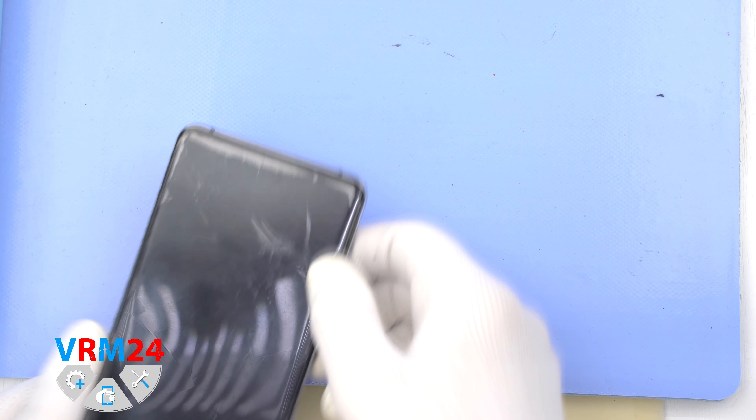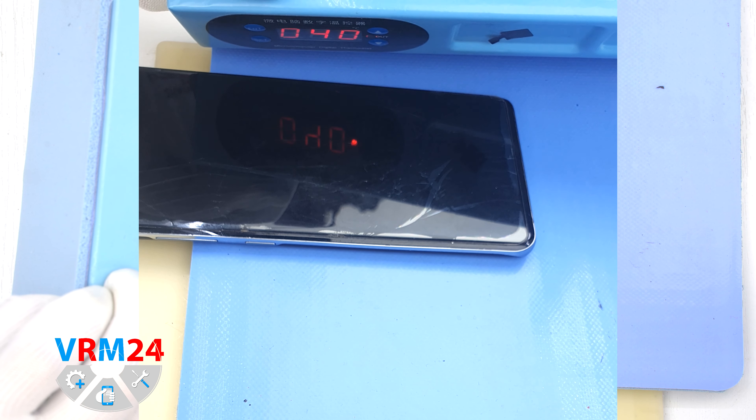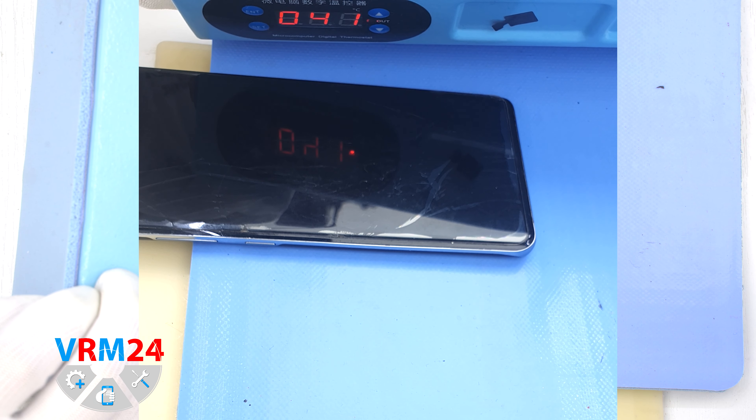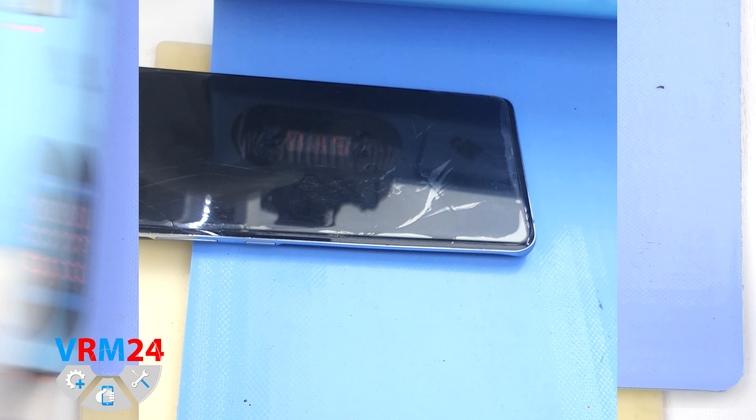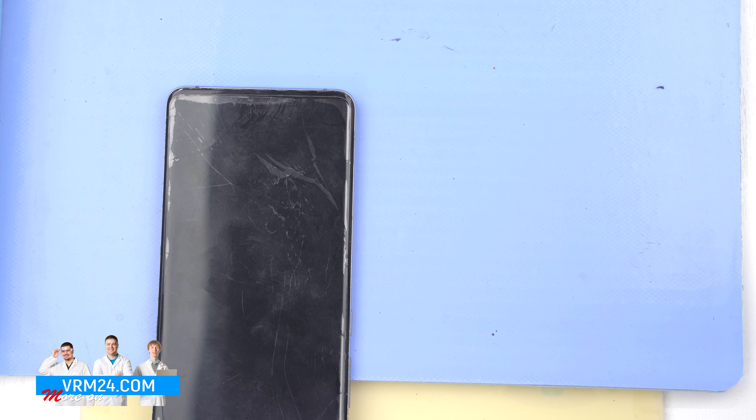After that, we need to heat the surface of the back cover to a temperature of about 65-70°C or 160°F. For this, we use a heating mat — you can also use a hair dryer. After 5-7 minutes, we can proceed to disassembly.